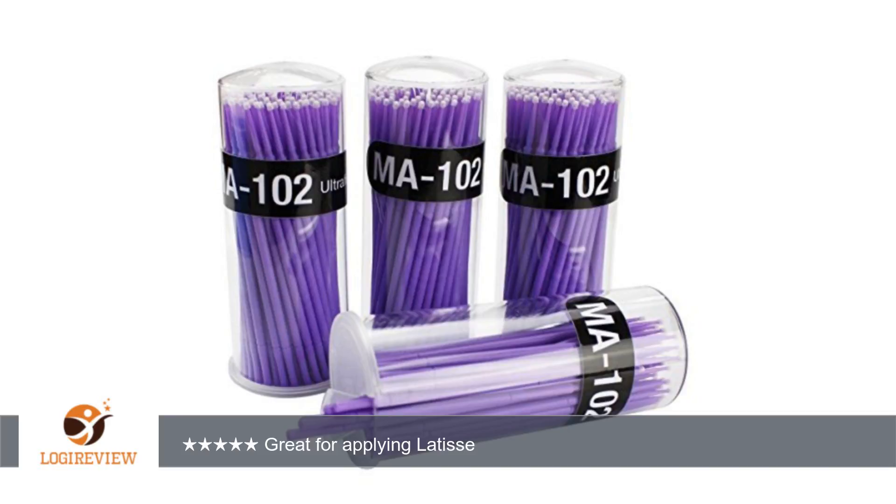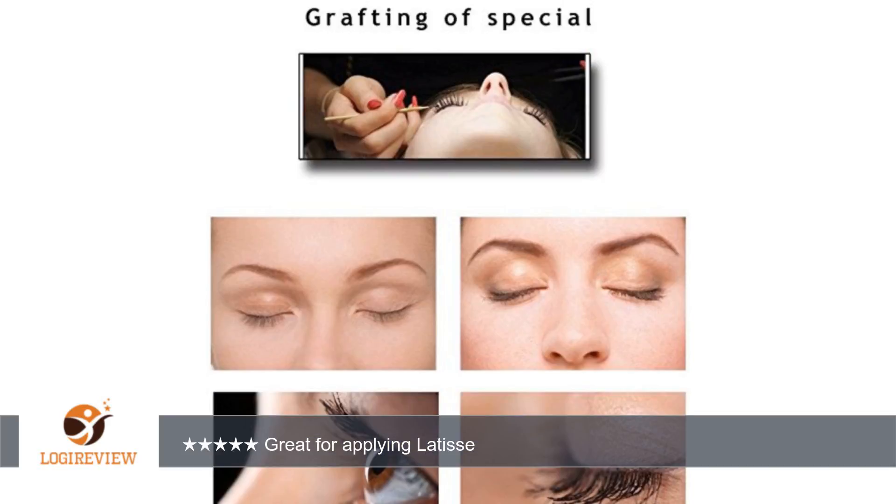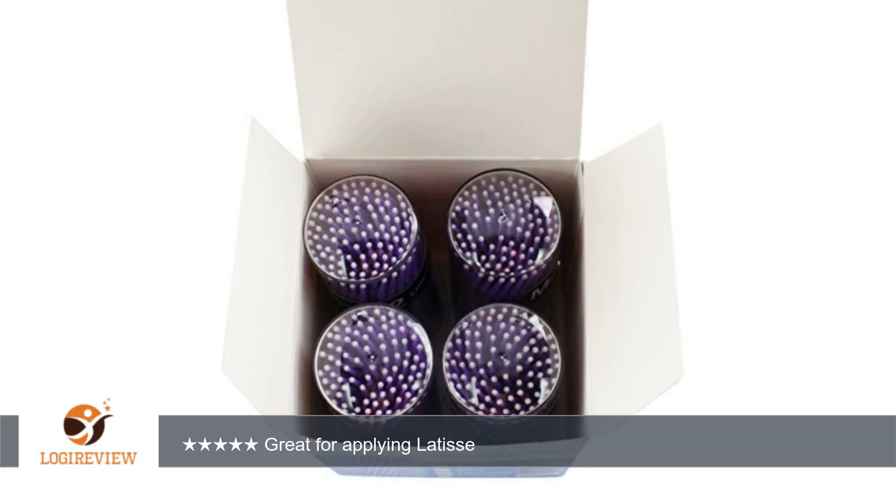A customer wrote: these are great for applying Latisse. If you use Latisse, you know how expensive it is and the applicators that come inside the Latisse box do not work well. The drop of Latisse slides right off the brushes, down the drain, wasting that precious liquid.